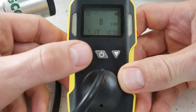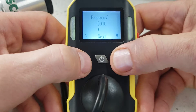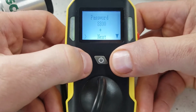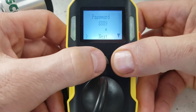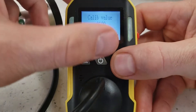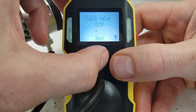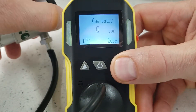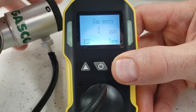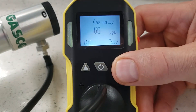The way we start span calibration is to go into the menu screen, select Gas Calibrate, put in our password — which is quadruple eight — press next, and simply tell the detector what the calibration gas level is. In this case it's 100 parts per million. Press enter, and introduce the gas at 0.5 liters per minute.